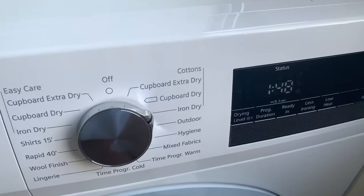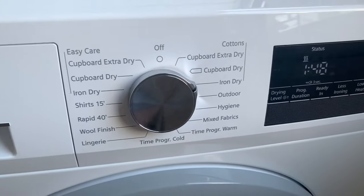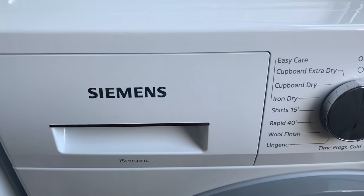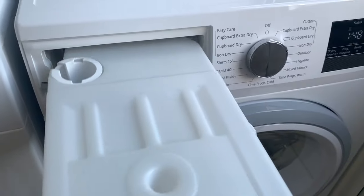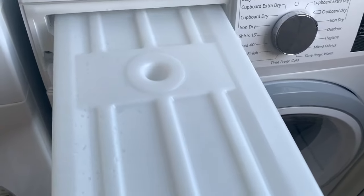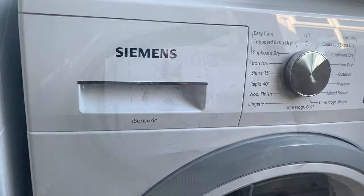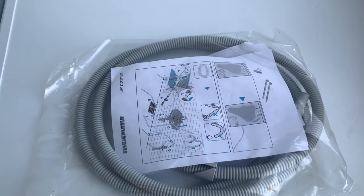The machine is very effective, runs quietly, and is very efficient. It's easy to load and empty, with the reservoir being right next to the control panel. It also comes with a drain kit so you can connect it directly to the waste if you don't fancy emptying it.